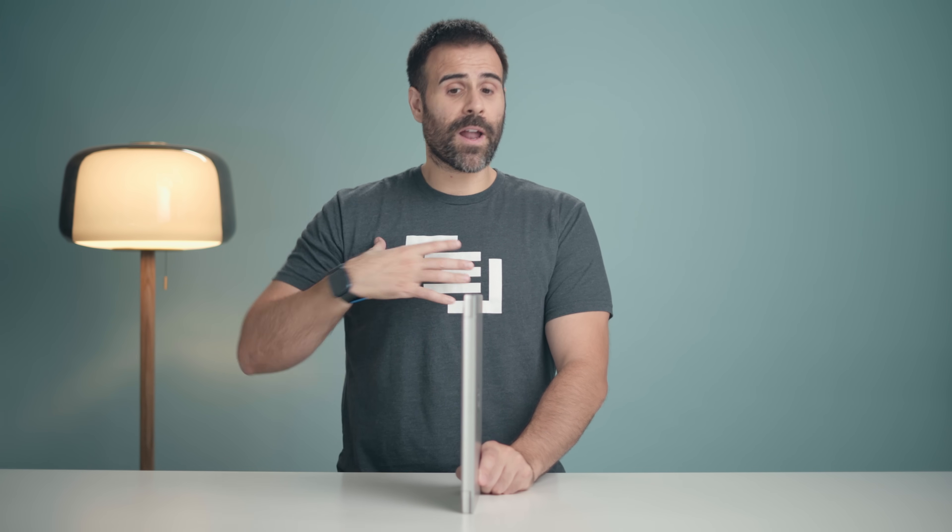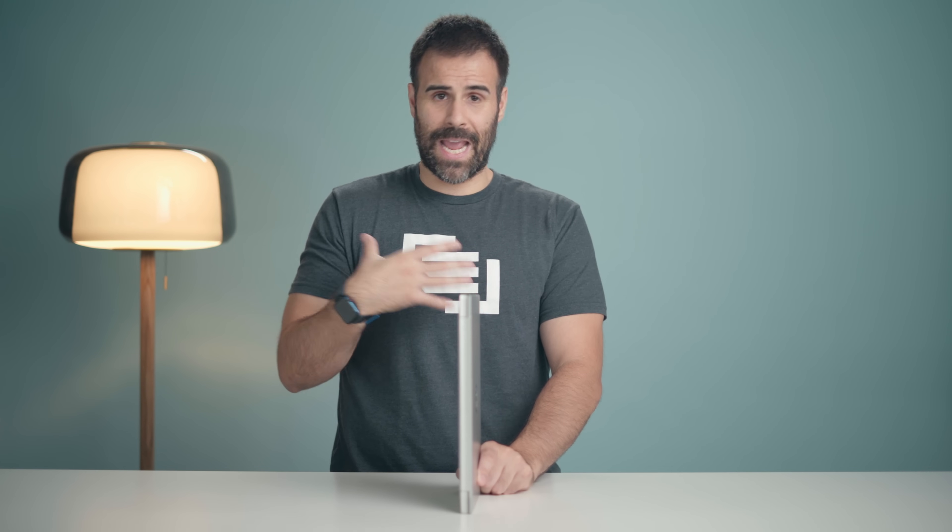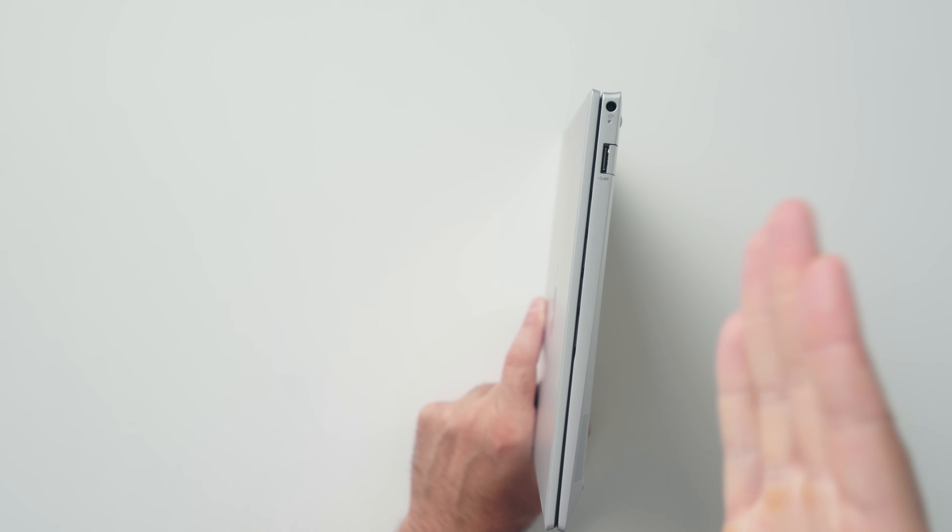Just one quick mention about these USB ports — I'm not a fan of the flap. I've actually broken these flaps before because I'm like an ape when I'm sticking things in there, so just be careful. If you buy this, take your time, connect the USB properly and don't be an ape like me.